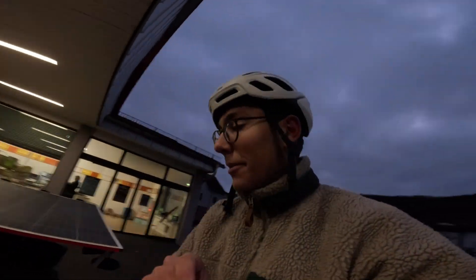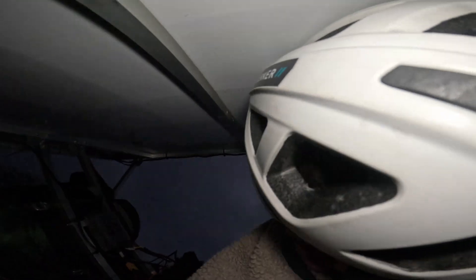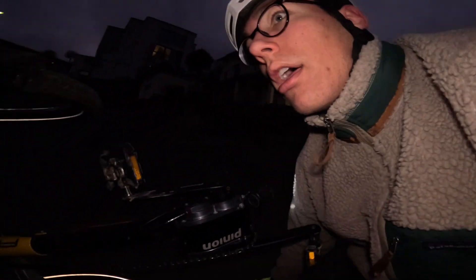All packed up, ready to go. Holy shit, it's fucking steep — look at this. Let's see if we'll make it. I was falling — crash!